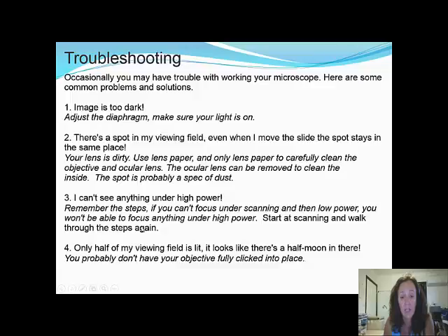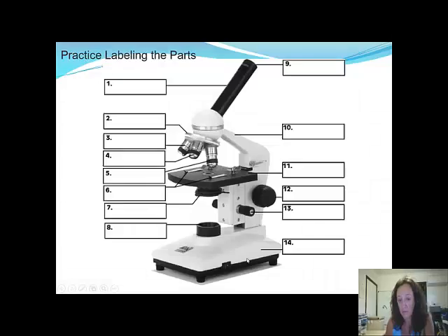If only half of your viewing field is lit — it looks like a half moon — you probably don't have your objective lens fully clicked into place. Now I want you to practice labeling: your evidence of watching this video will be a list from 1 to 14 of the parts of the microscope. We will carry out a quiz over the microscope and focusing in class. Thank you class — I look forward to seeing you in lab. Bye!